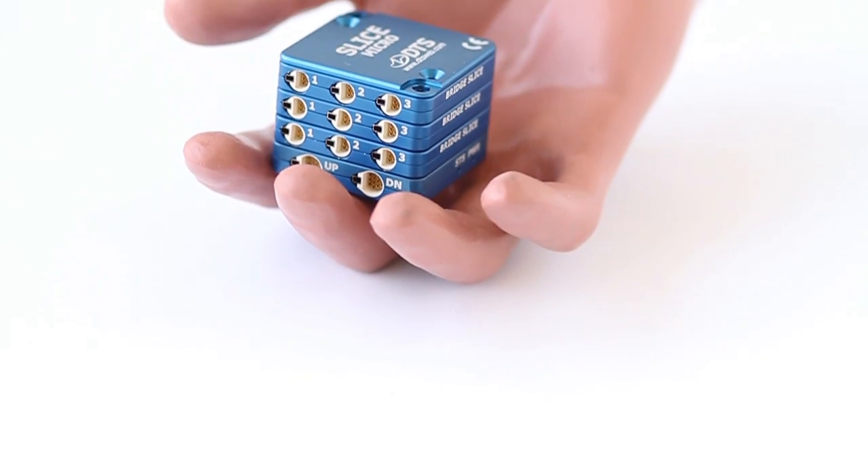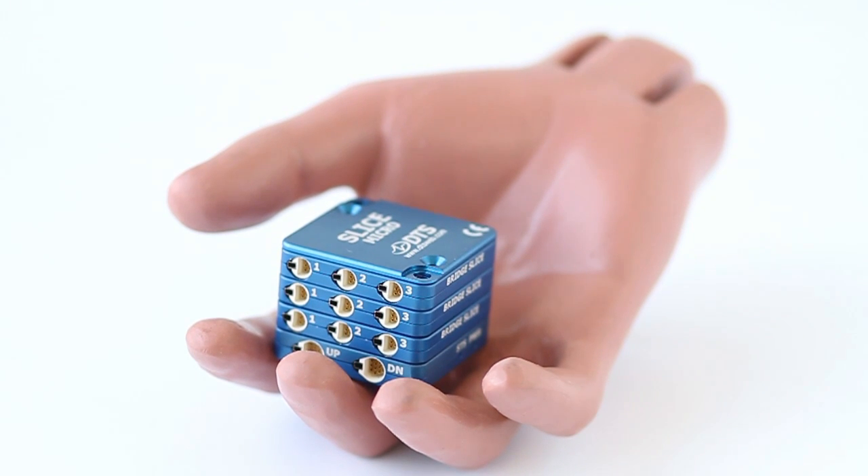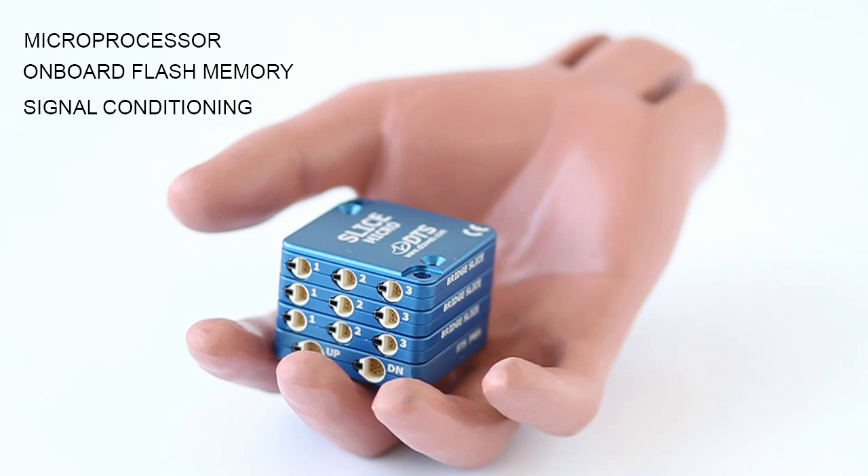SLICE is by far the world's smallest rugged data acquisition system. You can fit nine channels in roughly a cubic inch. Now that includes your microprocessor, memory, signal conditioning, excitation for sensors, and all the things you need for a complete standalone data acquisition system.